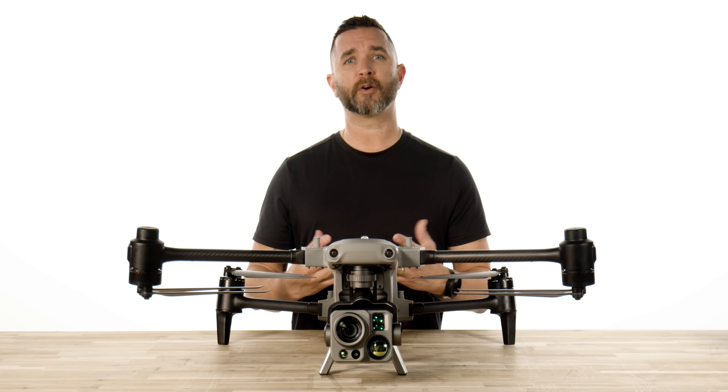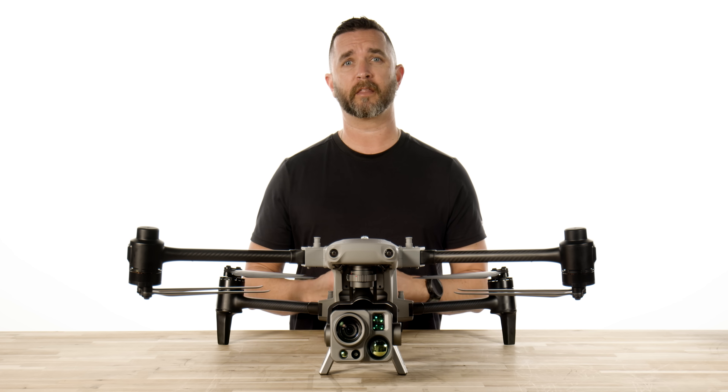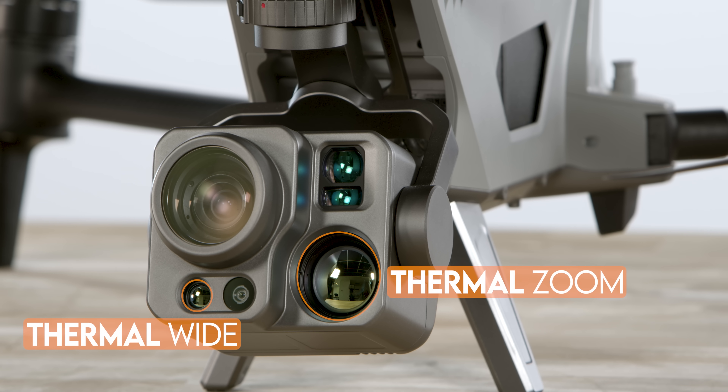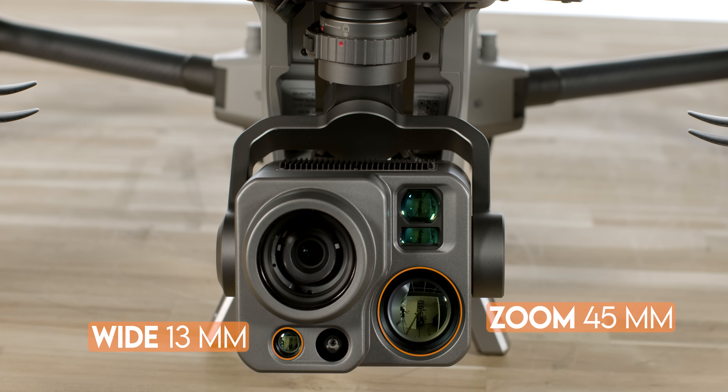Normally, drones that have thermal camera technology on board have one thermal camera with one focal length. They have zoom capabilities, but once you are all the way zoomed in, you lose a lot of the details that can be very important. The Alpha has two thermal cameras, one in the 13mm focal length and one in the 45mm focal length.